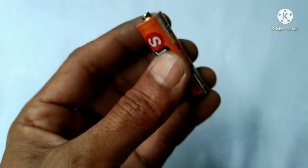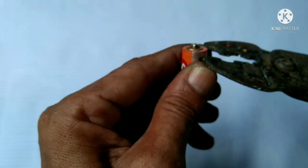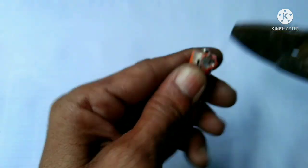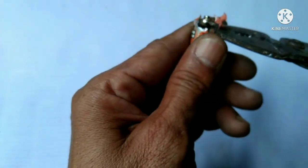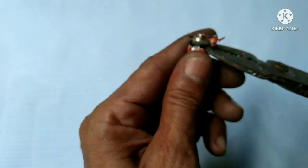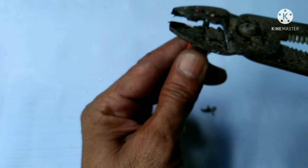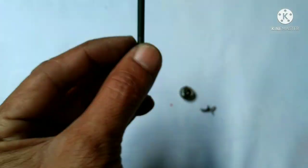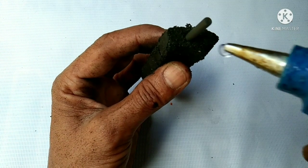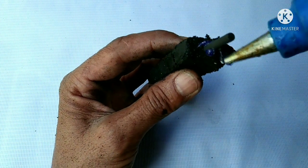Now we're going to pick out the graphite rod inside an old dead battery. In order to do that, all we need is this kind of dough, or you can also use pliers. Now we're going to glue it using a glue gun to secure it.